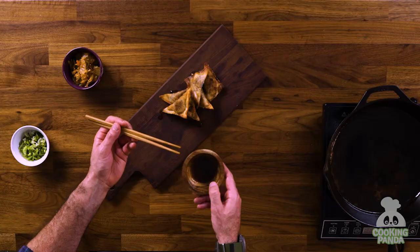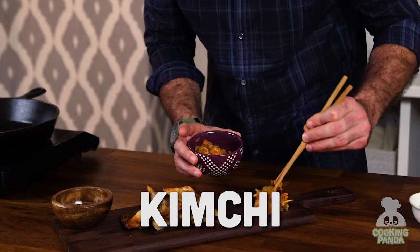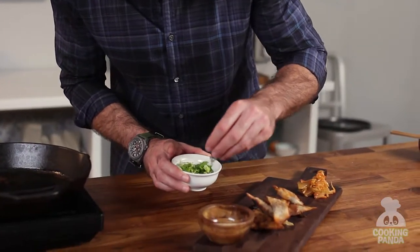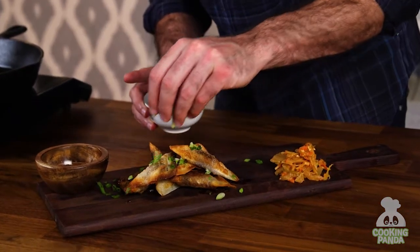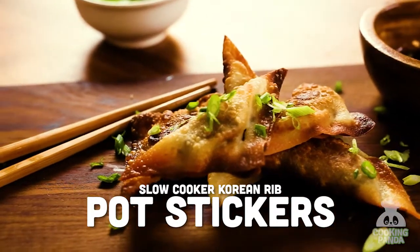A perfect dipping sauce: we already made that Korean barbecue slow cooking sauce, so I just have some reserved. I have some kimchi — I love kimchi. We'll just hit it with a little bit of scallion in our sauce. And there we have it — an amazing Korean barbecue slow cooked potsticker.